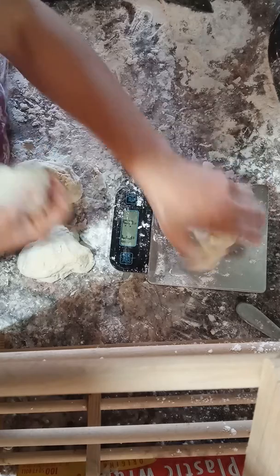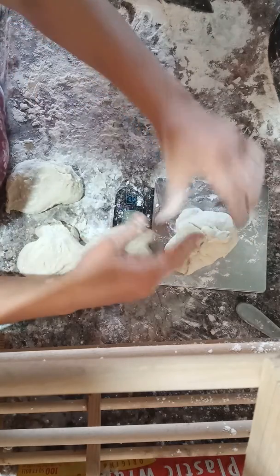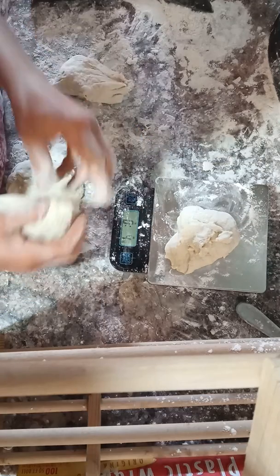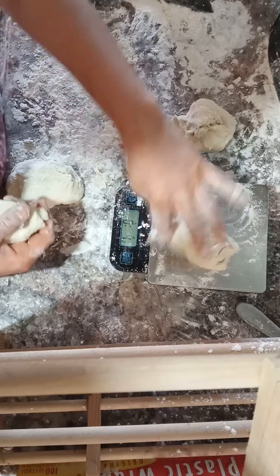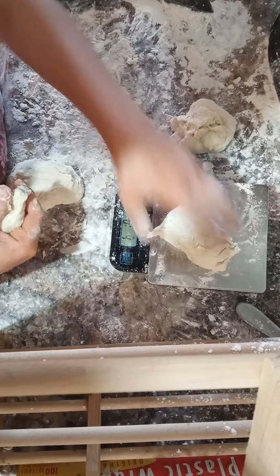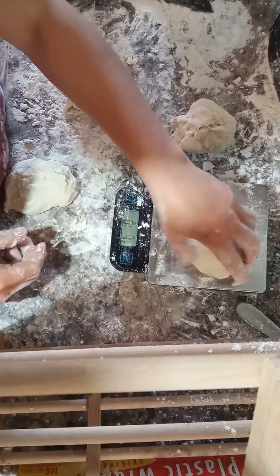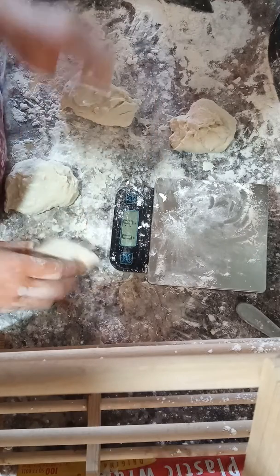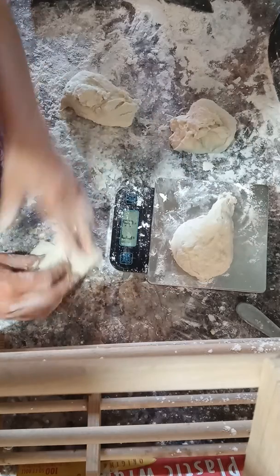Three and five-eighths — so I'm just going to pinch off a little bit of this. Four and a quarter. Four and an eighth, close enough. Four and five-eighths — we're just going to pinch a little bit off that. Four and five-eighths, pinching a little bit off that too.